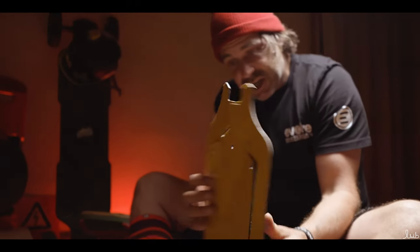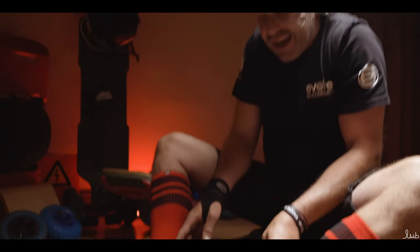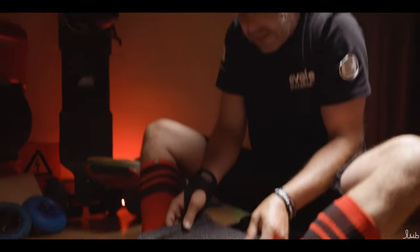It's getting exciting because we are halfway through the installation of dope grip, and I can't wait to ride it. So we'll see you in a minute.